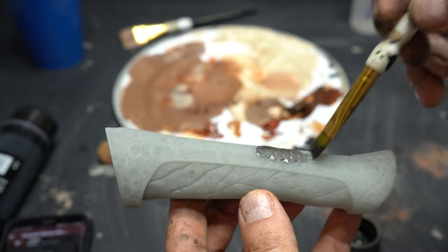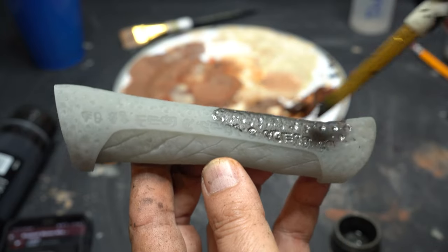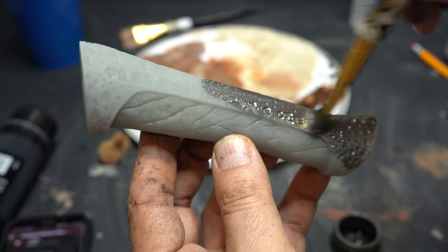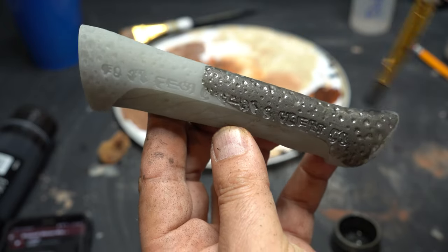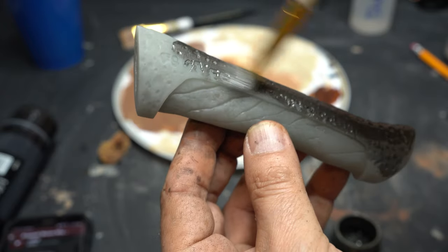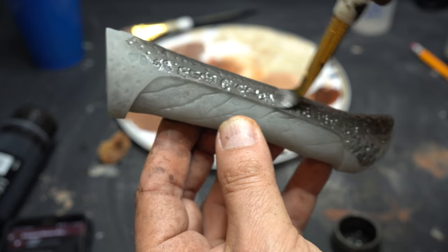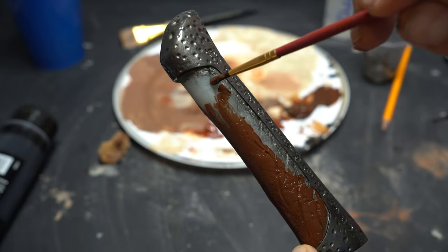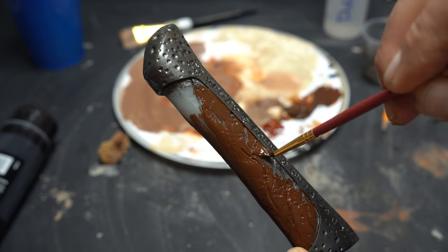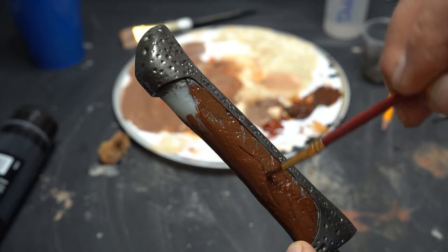Now I'm going to use some Tamiya for the metal. I love this stuff — it is an acrylic, so you'll have to wait a little longer for it to dry, but it has such a neat look. It isn't very shiny metallic, but I thought it was the perfect paint for this handle. You've got to get in all of the cracks and crevices. Now I'm going to go ahead and do the wood — I just mixed up some more of that brown but put a little bit more red in it, because a lot of the references I saw showed a redder wood.